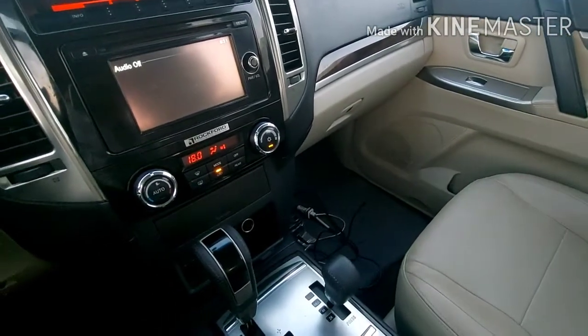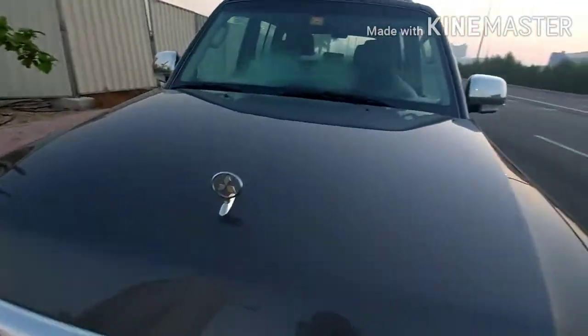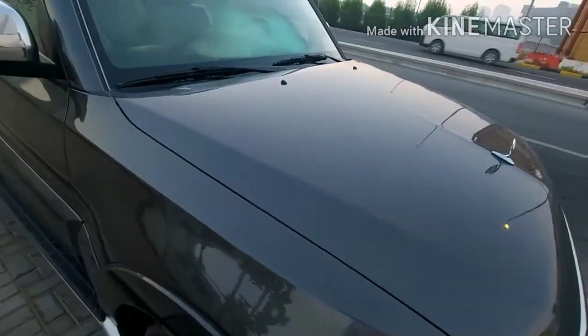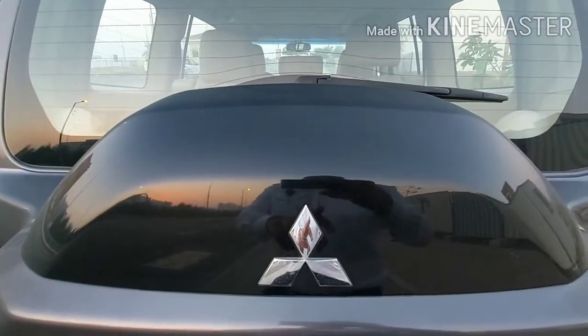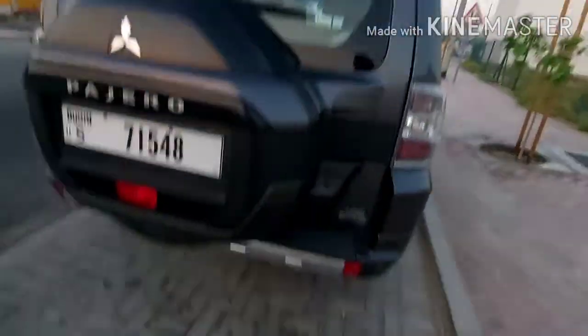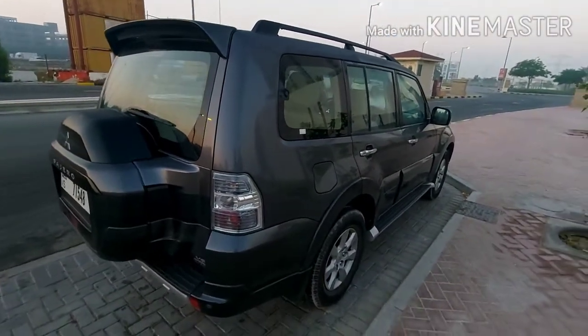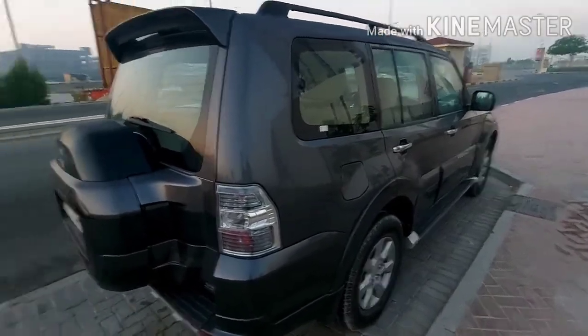So now I will bring you outside so you can see the outside view — the color and look of the Pajero. Here it is, the outside view. You can see it is black in color. So you can see how it looks from the outside. Thank you so much guys for watching, I hope everyone got some new information through this video.